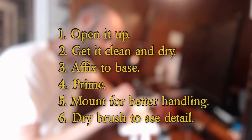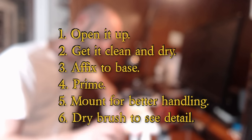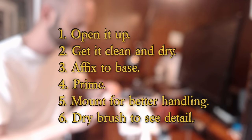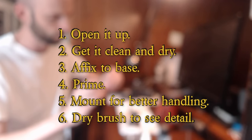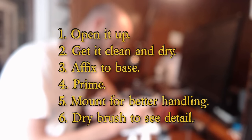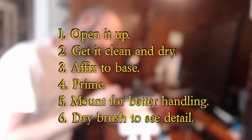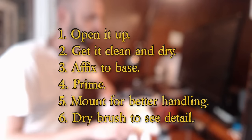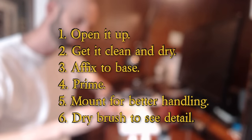Now let's start talking about the actual steps in prepping the miniature for paint. First, we're going to open it up. Number two, get it clean and dry. Thirdly, we're going to affix the miniature to a base — that's an optional step, but it's something I like to do with my minis. Number four, don't skip this one: prime — very important. Number five, I usually mount my miniature on something else for better handling so my fingers don't get in the way. And number six, we're going to give the miniature a quick dry brush to pull out some of the detail that you can't see otherwise, so that we can more easily paint those details.